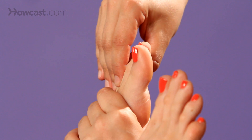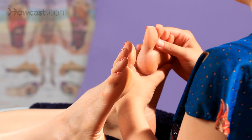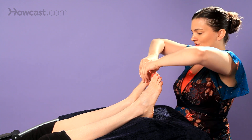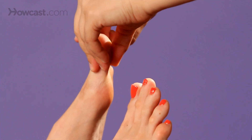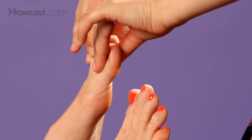You could also do a lift and stretch of the toes. You're going to want to hold on to the base of the toes, and then you're going to lift up and stretch one of them towards your friend or family member, and then the other one towards you. So you hold on to the base, lift up, and stretch in both directions. Then take the next toes, lift up, and stretch.